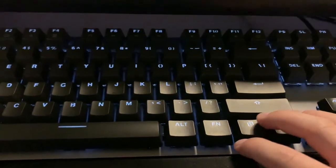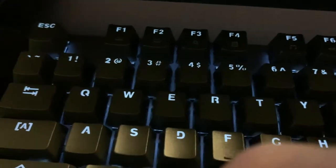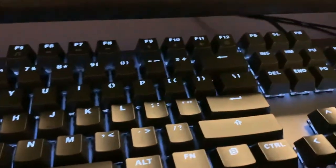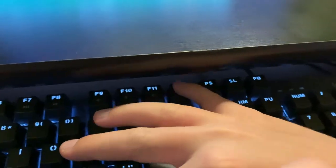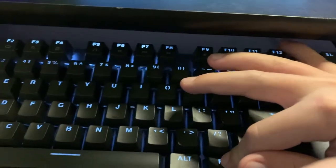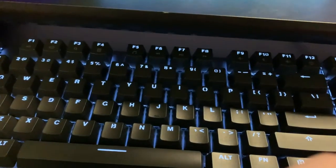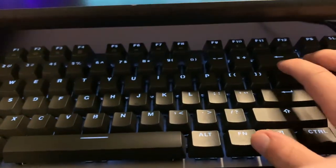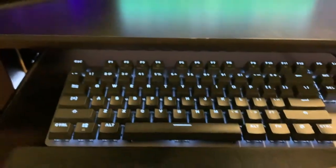Another really cool feature about this keyboard is if you hold Function and then press F1 or F2, you can alter the brightness. And Function 12 lets you cycle through all the different lighting modes, which is pretty cool — it has a lot of different ones. My favorite is the breathing mode. It looks blue but it is indeed white light, and it actually looks pretty nice.